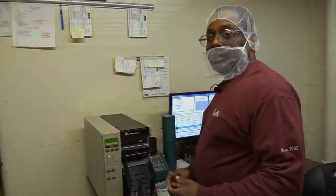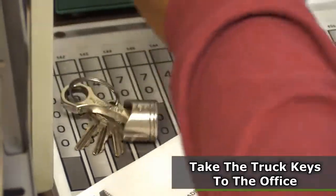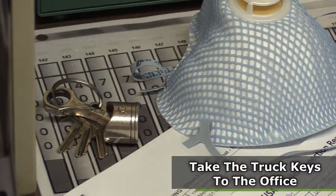The truck is not allowed to be running. The truck has to be turned off and we have to retrieve the keys from the driver while we're unloading the truck.